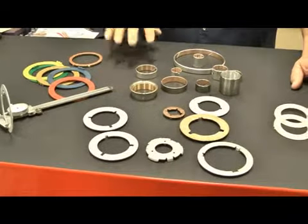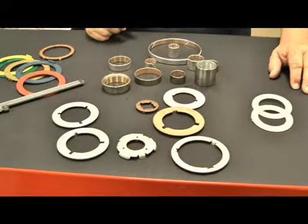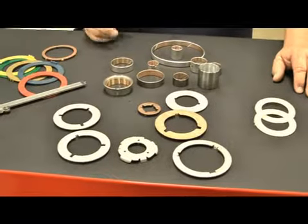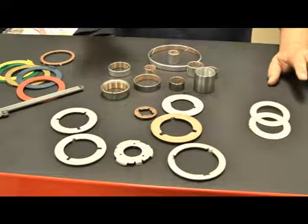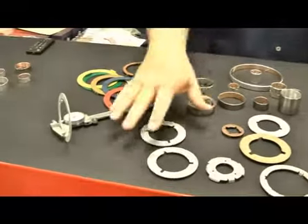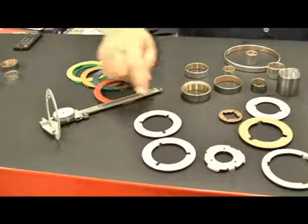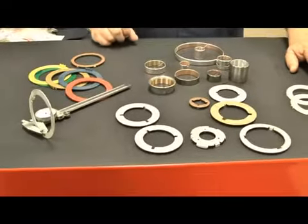So when you rebuild a transmission, it's always good to put a set of washers in. People say they look okay, they don't wear that much, they look like they're fine. But let's look at something here for a moment. These are the washers that are within a C4 transmission. As you can see, there are about eight washers.